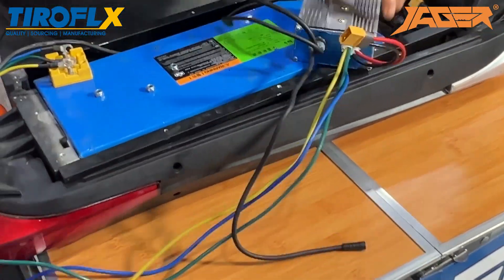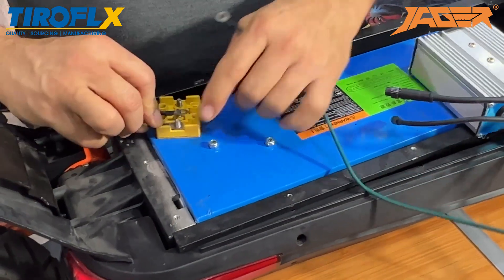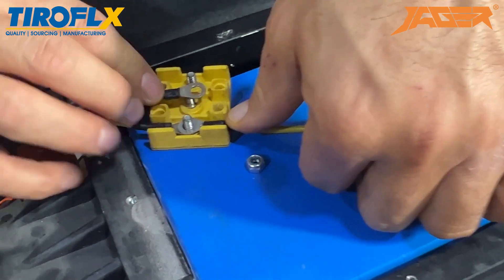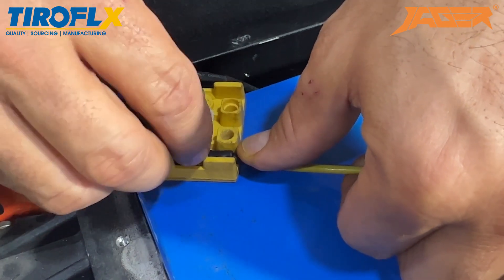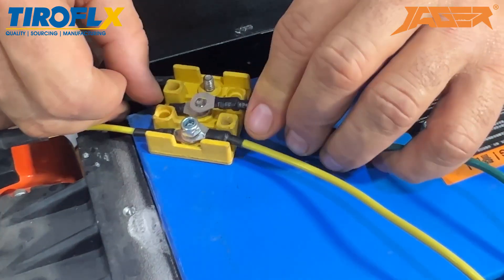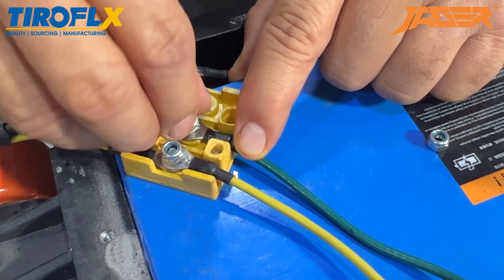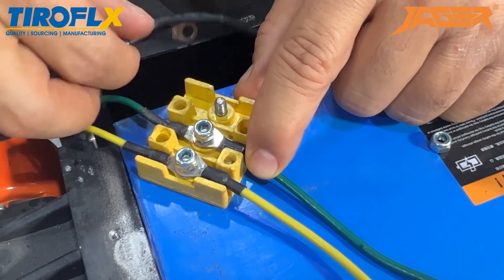Connection — color to color. Yellow to yellow, and close the screw like this. Green to green, close the screw. Blue to blue.